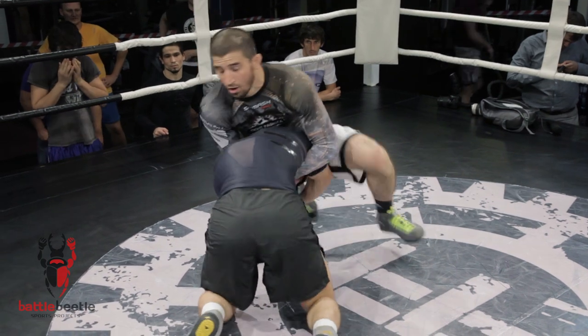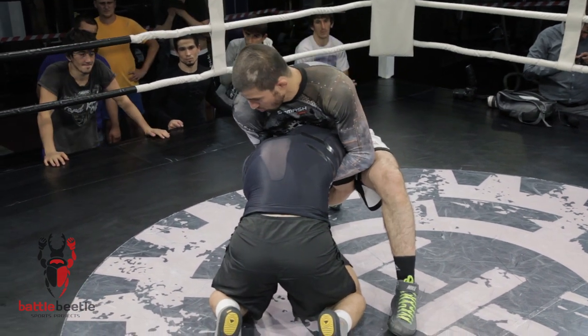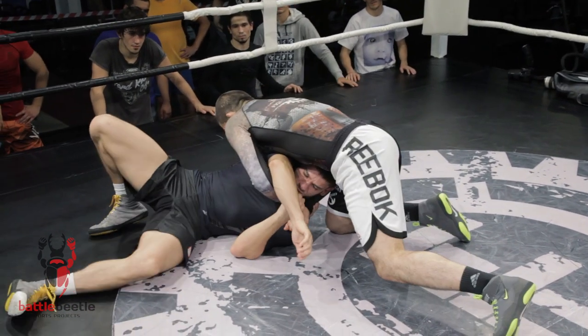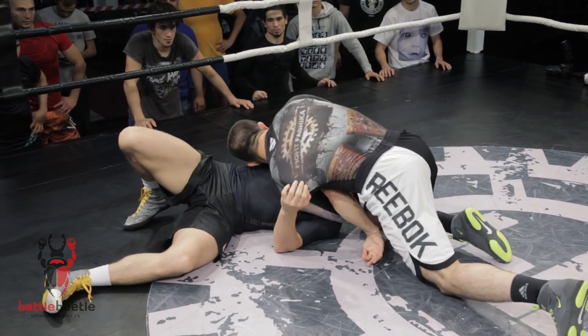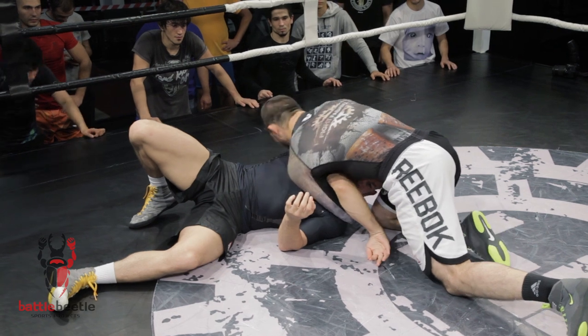One more time: I get the front headlock, block his arm with my leg, and move him to the side. I keep holding this grip, push my arms through, change the grip to the bicep, and finish the move.